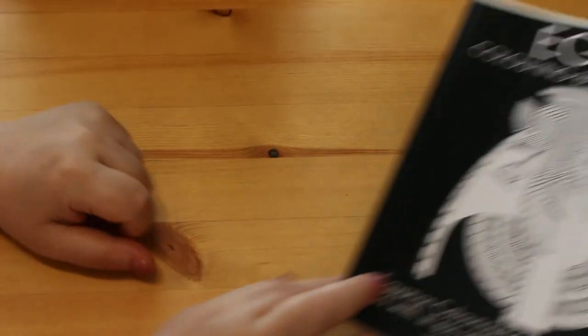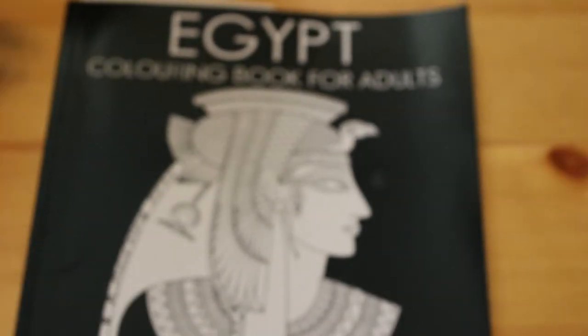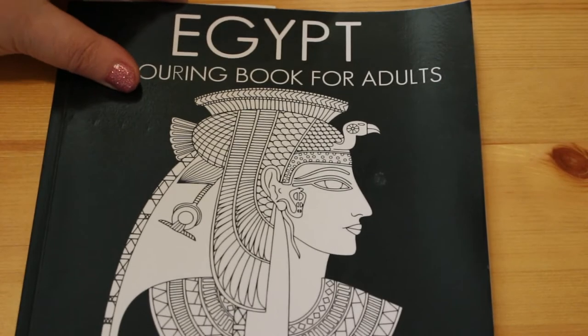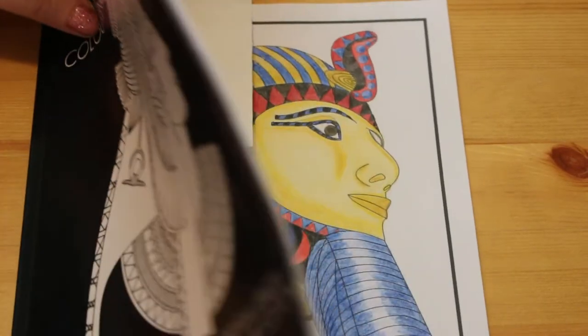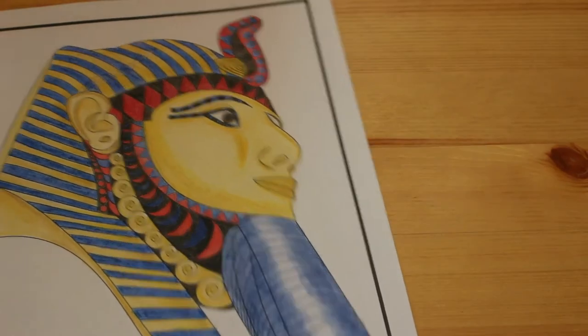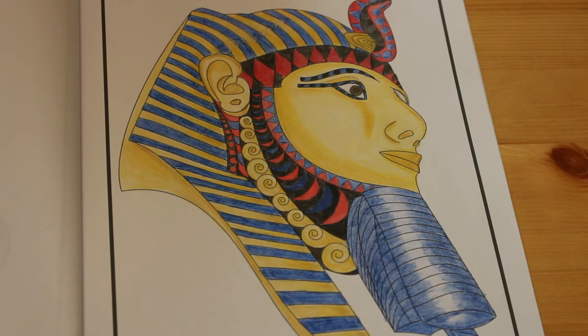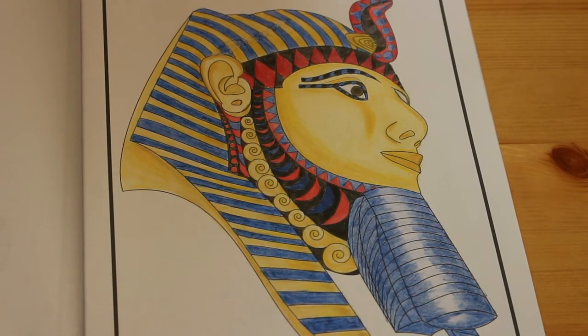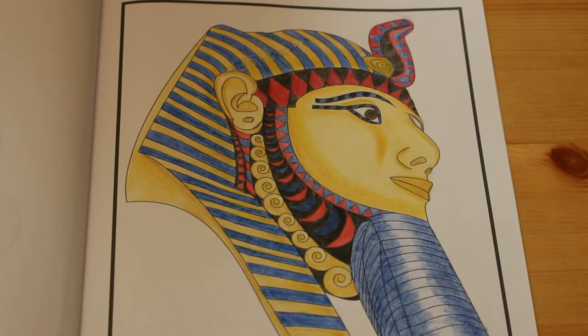Another one of my interests is Ancient Egypt. This is the Egypt colouring book for adults - I do have another Egypt book by Jade Summer that I haven't used. I've only done one picture and it's this one, which is based on the death mask of Tutankhamun. That took quite a while to do with the different blues and golds and yellows, but I enjoyed it - anything Egyptian.